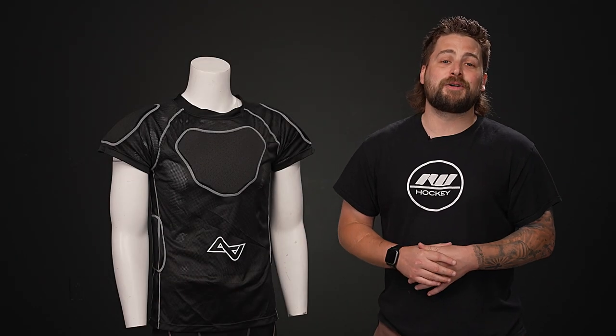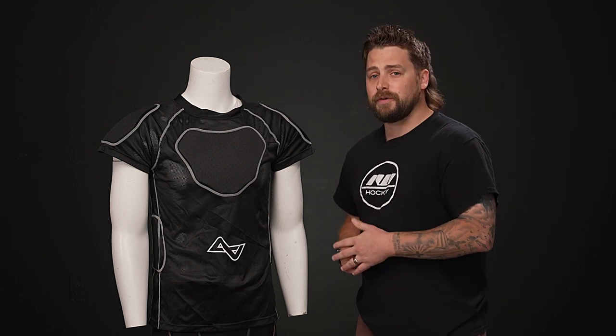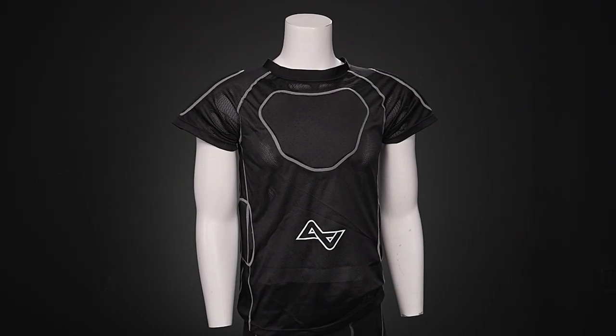What's going on everybody? Brandon here from iDubHockey here to do an overview and give you a better look at the Alkali Selly 2 roller hockey shirt.